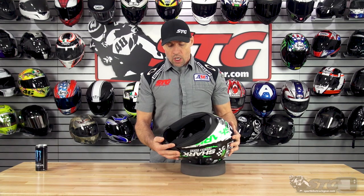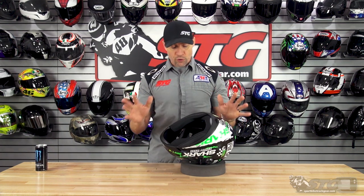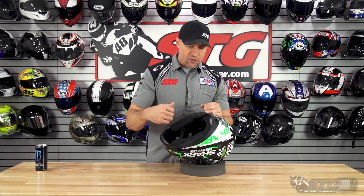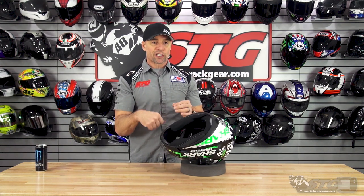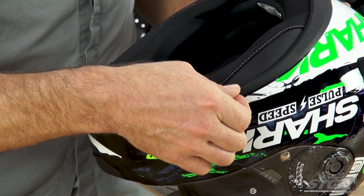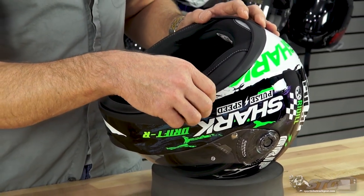Before I dive into all the features and benefits, there's something I want to get out of the way because I don't want it hidden at the end of the video. Making a $700 helmet and making a $159 helmet are two very different things. With this helmet, just a couple of things I saw when I tore it apart: some glue had spilled over on one of the cheek pad edges and made it really difficult to get out. And the piece of trim here on the side, right out of the box, the glue is really not holding on at all — that would absolutely be a problem for a rider.